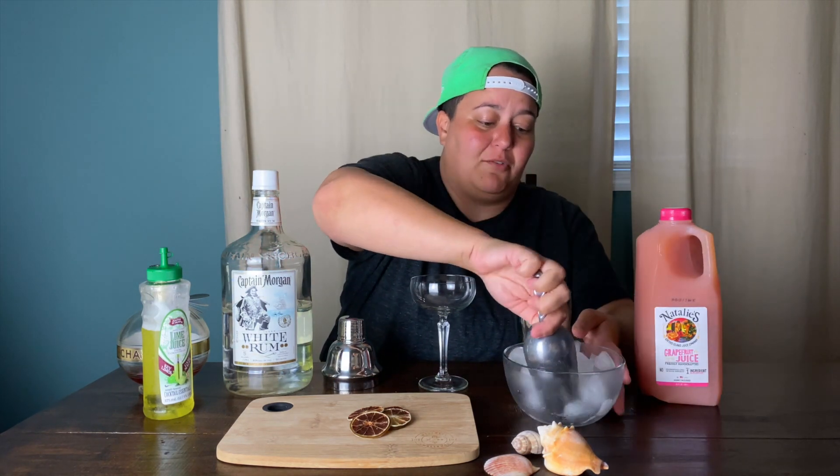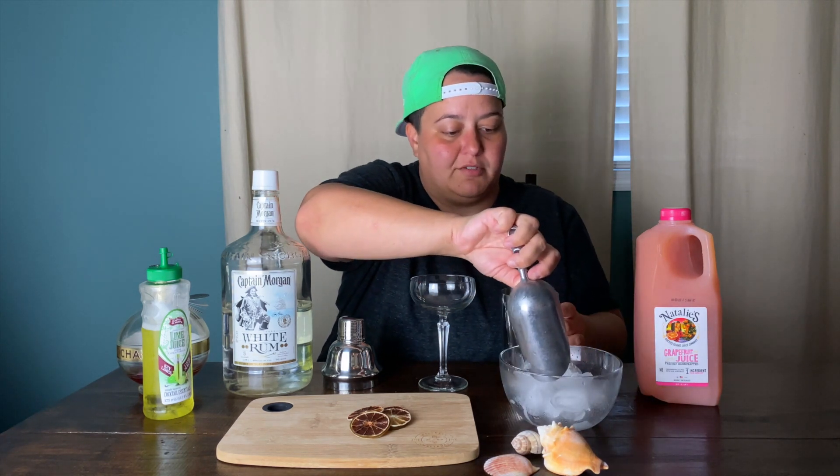The recipe also calls for simple syrup and lime juice, and we've got a lime juice and sugarcane combination so we're going to use that. This is some of our favorite grapefruit juice — Natalie's grapefruit juice. We're going to mix it all together and see what happens. Gotta have ice because it's hot on the island, and it's not even summertime — it was 84 degrees today, like the first day of spring or something.